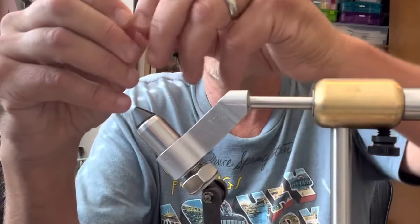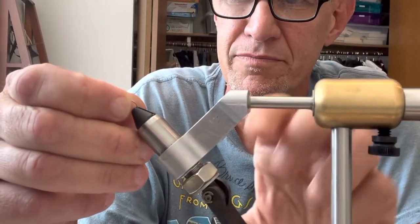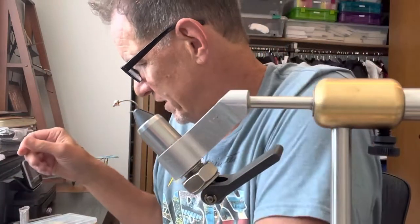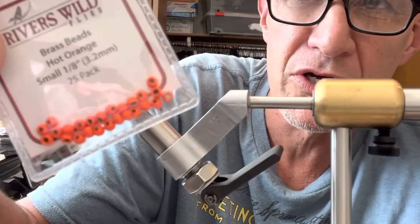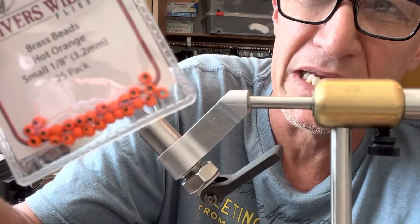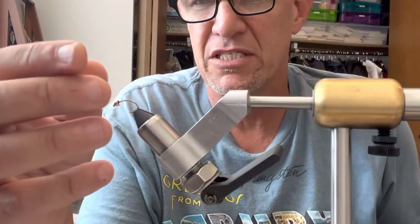I've already put the bead on this hook. The bead comes in different colors, but you always put the small hole of the bead through the hook so the larger hole faces backwards.